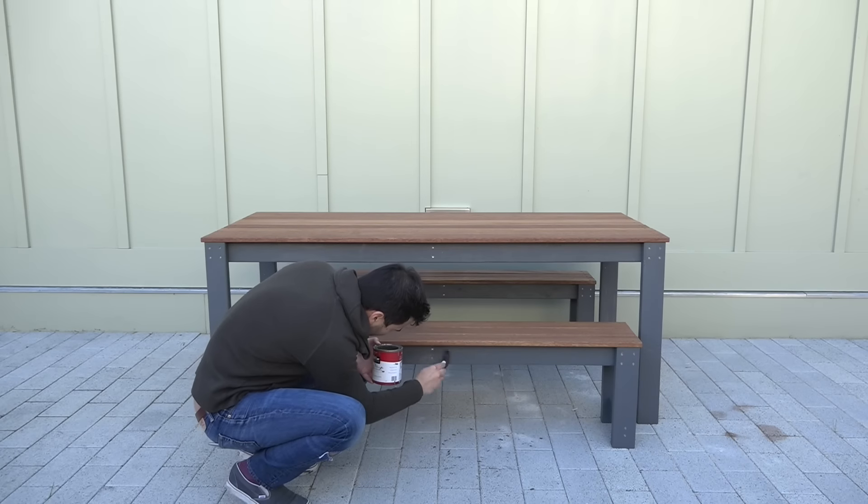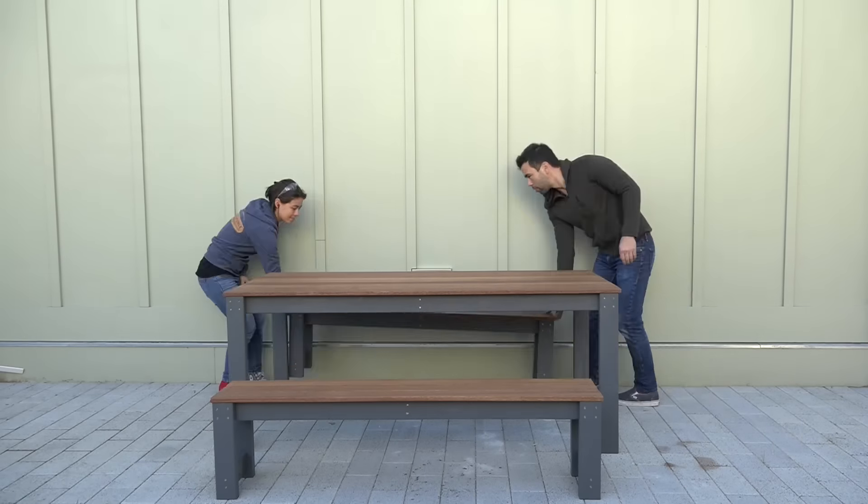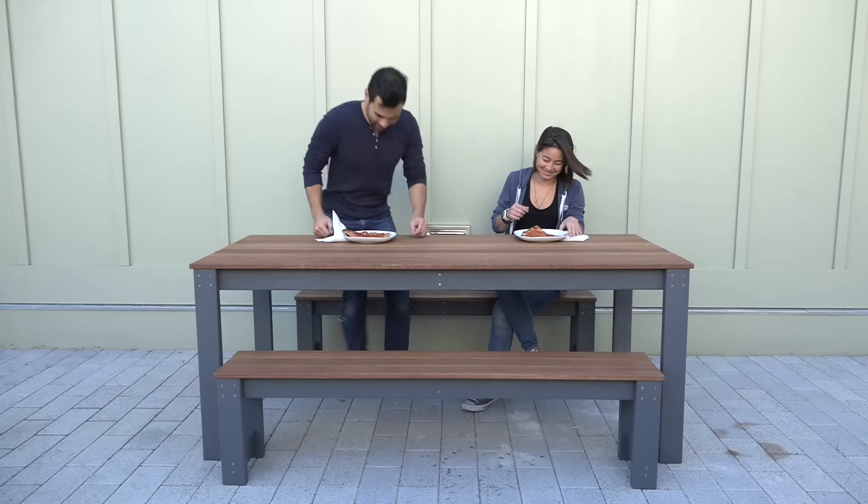I drove some of the screws in a little bit too far, so I touched up the paint around them. Then we tested out the table with a well-deserved slice of pizza.